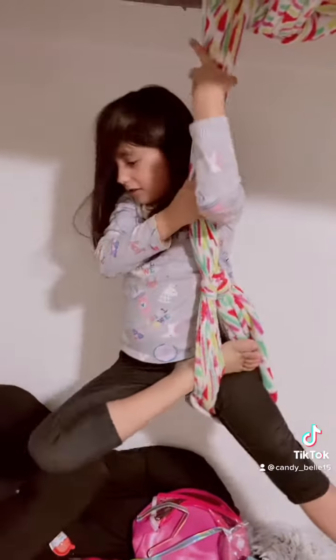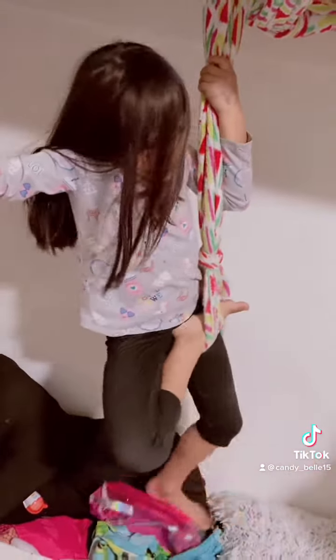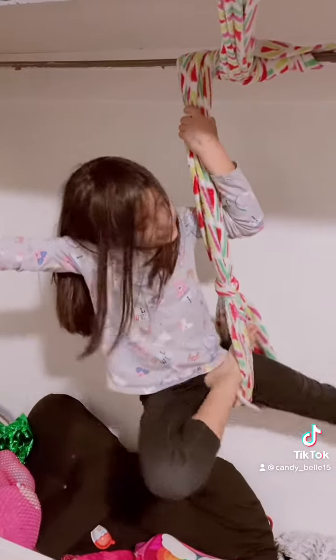This one is called the cold swing. It might be a little bit scary because it's kind of dangerous — he might fall.